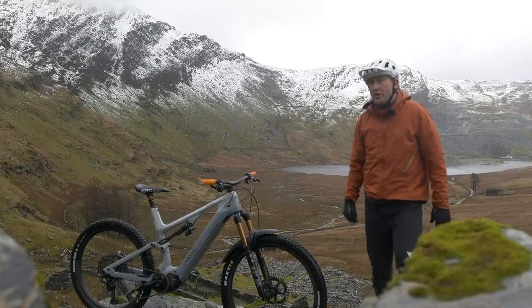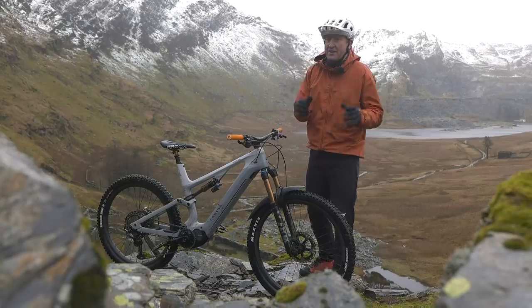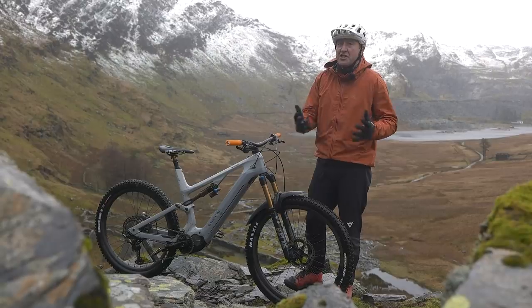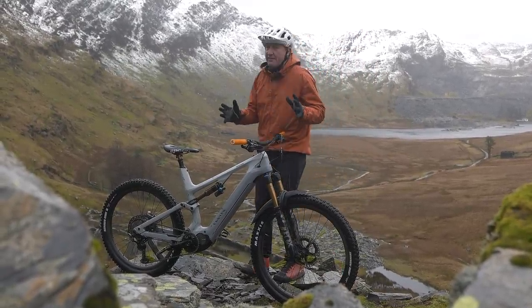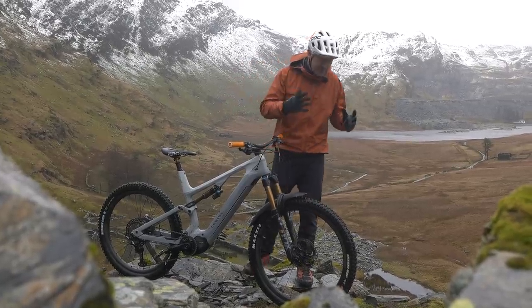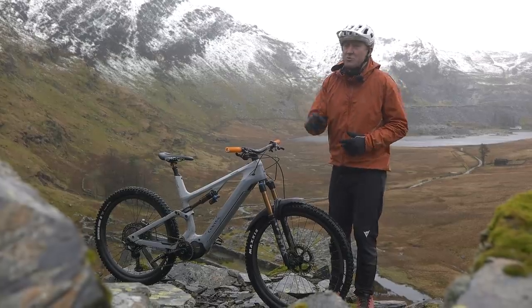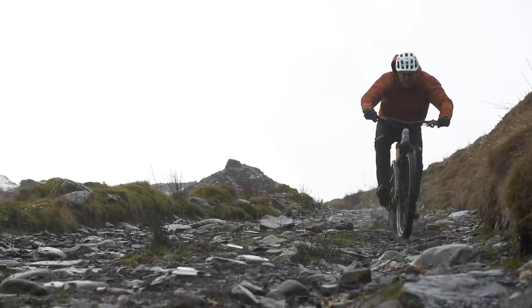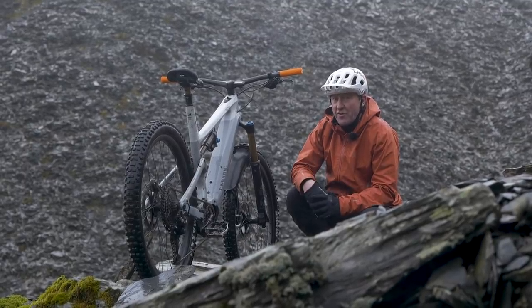Also consider your height and your weight. The reason for some of that — and it might seem a little bit straightforward to some people — is that it is actually possible to have too much bike. Machine gun to a knife fight and all that. Yes, we have been on many trips where we've taken a 180mm bike and a 150mm bike, and yes, the 180 can actually climb as well as a 150.